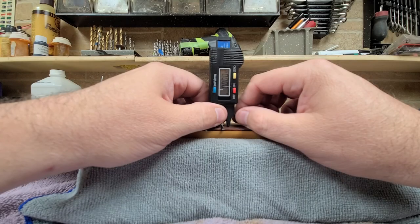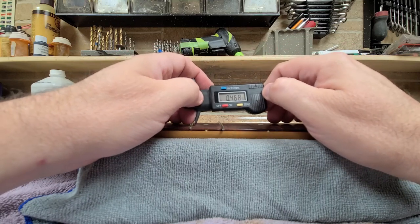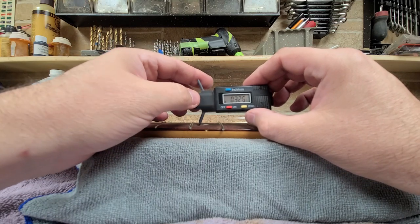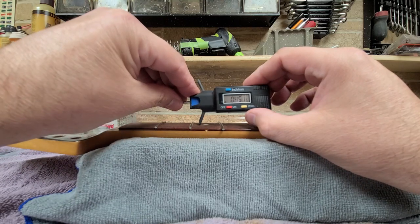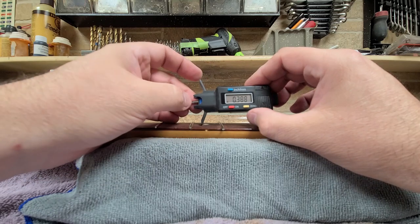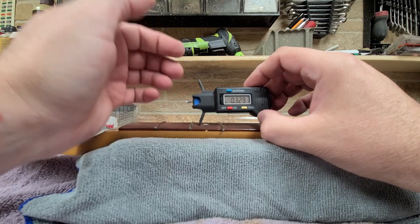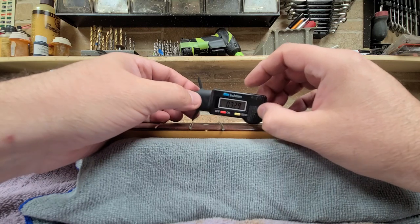What you're looking at is an electronic string action height gauge, which is pretty sensitive. It works in both inches and millimeters. When working in inches, you're working in thousandths, so you have to know how to read a caliper or micrometer — because that's basically what this is. This was originally meant for automotive use, but somebody decided to make it into a guitar tool.